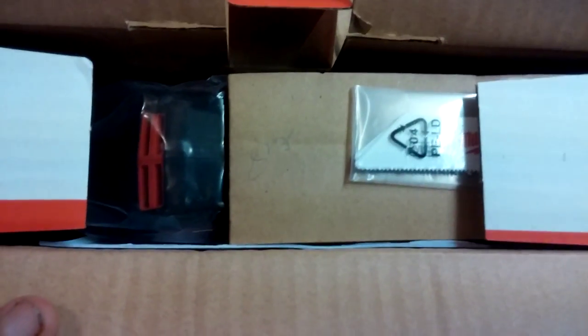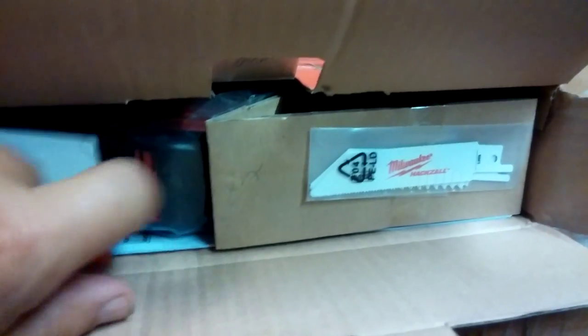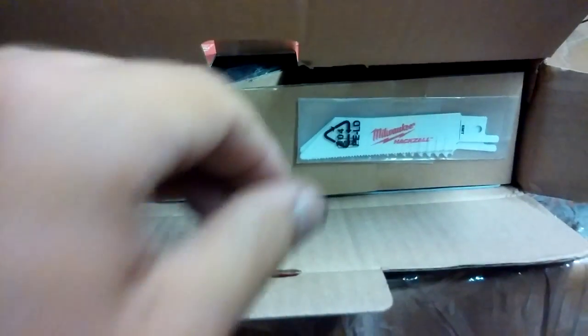It's weird — someone wrote on the box in pencil inside in a couple areas. I can't make that out, but it says 0021. I don't know — they got it from Home Depot, so if there are any kind of issues they take it back pretty easily. Let me just try to dump it out here.